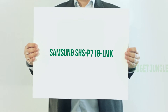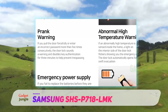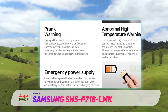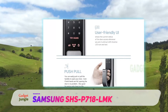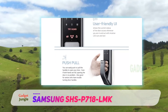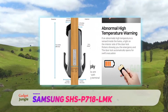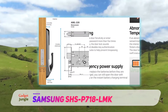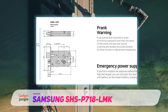Samsung SHS-P718. When you hear Samsung, you imagine the product to be high quality as well as a leader in terms of technology. After all, Samsung was one of the first to jump on the bandwagon of turning the devices around us into smart systems. I found that this digital door lock was successful in upholding the legacy of Samsung.